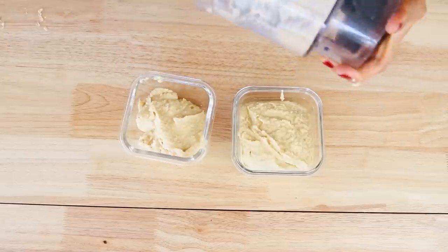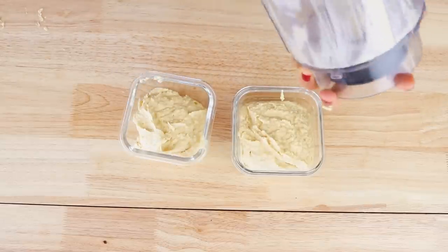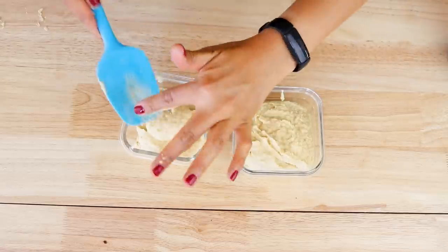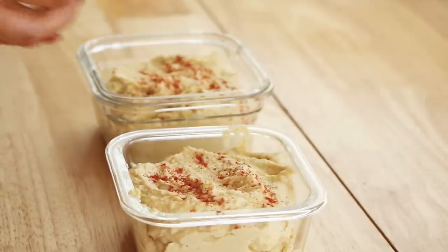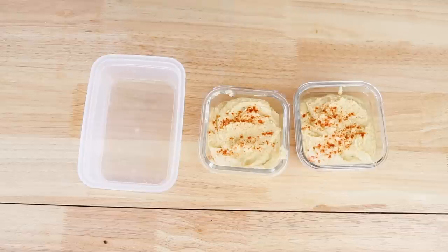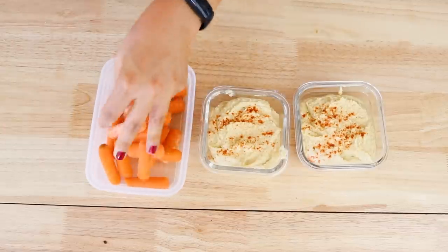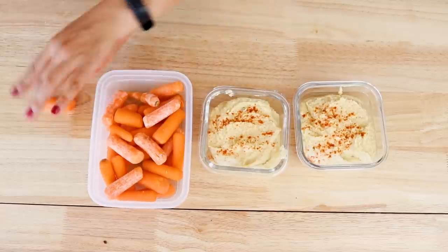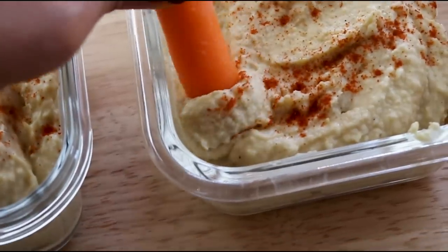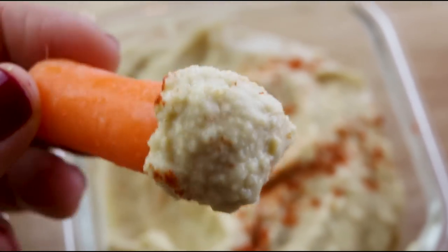I stored my hummus into two separate containers and I actually froze one and defrosted it later, which worked perfectly fine. So you can definitely do that if you think it's too much hummus for one week. You can also add some paprika on top as well as some parsley, and you can drizzle on some oil if you want to. I'm going to be eating my hummus with some baby carrots, but you can have it with other veggies. I find that it helps to wash and cut them up beforehand so that they are conveniently ready to eat and you're much more likely to eat them. You can also eat your hummus with crackers and toast, whatever you prefer.